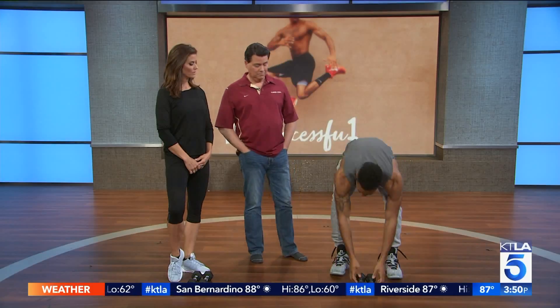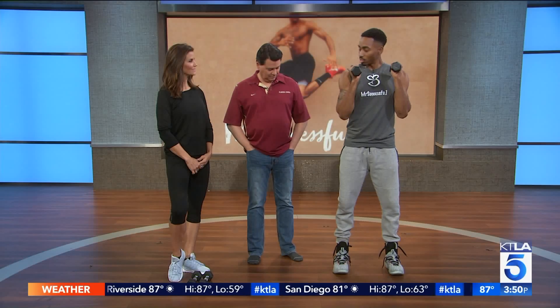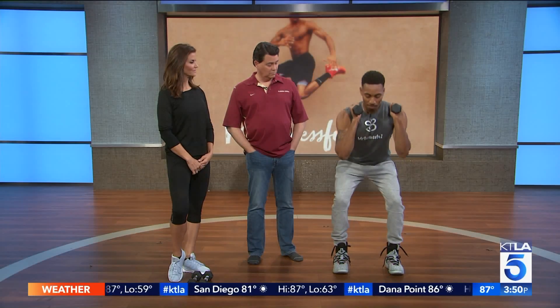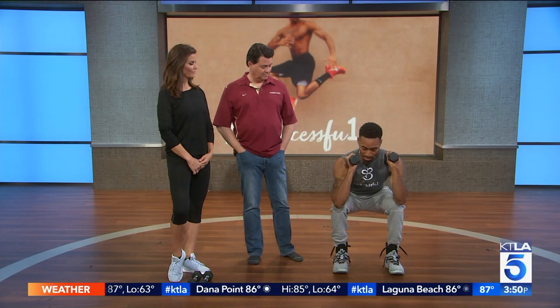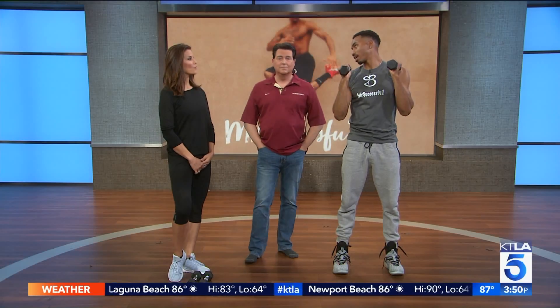Family is coming over, so that means there's no such thing as diet — I want the pies, I want the turkey, I want everything else. Probably no time to go to the gym either. But what you want to do is make sure we balance that out in the process. We're going to start off here with a squat press. But what does that help — is that thighs?